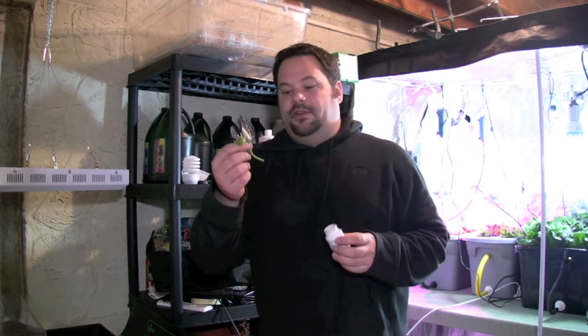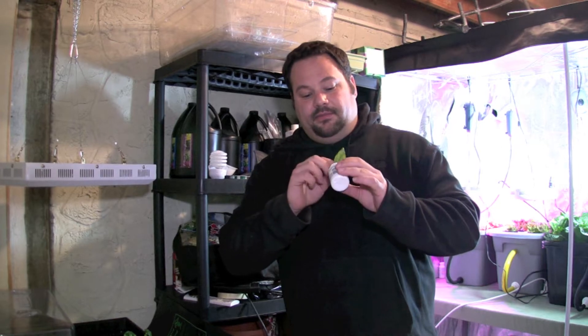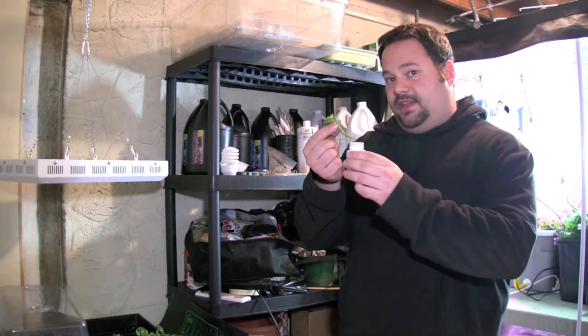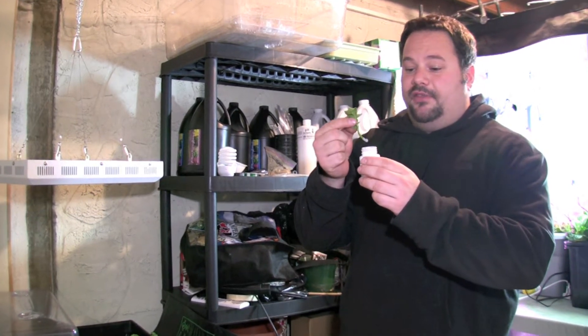Basil is one of my favorite plants to grow just because of how fast it generates and it smells amazing. For getting the roots to come out of the basil I just cut, I'm going to use a rooting hormone — it's just a powder. I'm going to dab a little bit on the stem, stick it right in the bottle, and tap off any excess back into the bottle.